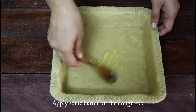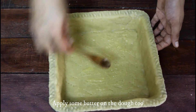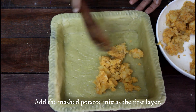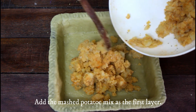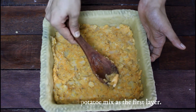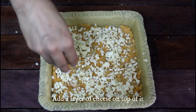Now grab the baking dish and apply some butter onto it. Let's make the first layer using the mashed potato mix — spread it gently to all the sides. Once done, make a cheesy layer. Be generous so that your younger ones will love it! I have used a blend of cheddar and mozzarella cheese, however you may choose according to your preferences.